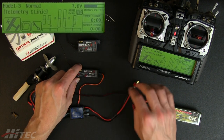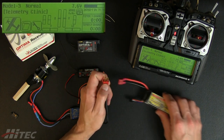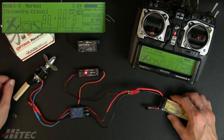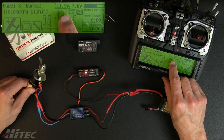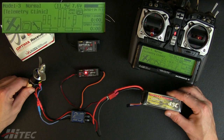The cool thing is this allows you to monitor pack voltage up to 35 volts — so you want to make sure your main flight pack is 35 volts or less. Now you'll notice what used to be the receiver voltage indicator is now 11.9 volts, showing that I have 11.9 volts in this pack.